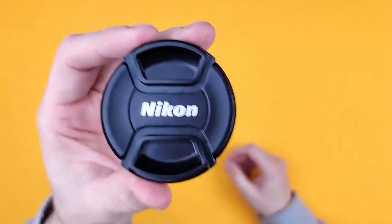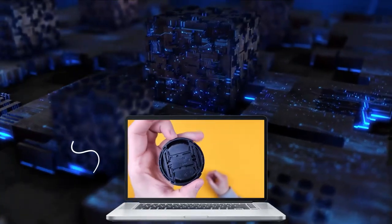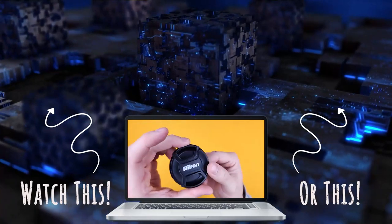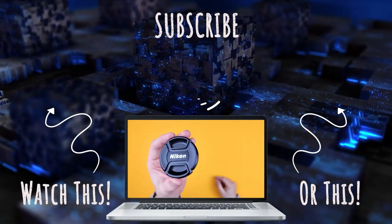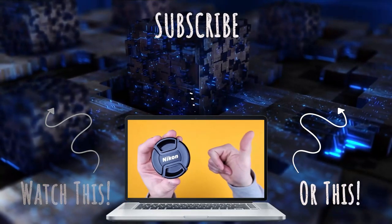You don't have to have a Nikon camera. I'm sure this would fit any 58mm lens. They're a good brand — tried and true. So if you're looking for a lens cap, give this one a go. Enjoy.